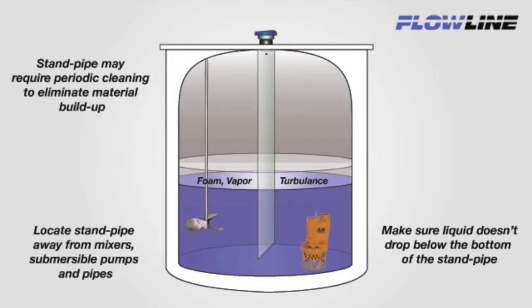Now that we have our standpipe assembled, we need to install it. Be sure to locate the standpipe away from mixers, submersible pumps, or pipes. It should be firmly affixed to the tank or associated mounting apparatus. Make sure that the liquid level does not drop below the bottom of the standpipe, where it could be ingested. Finally, the pipe may require periodic cleaning to eliminate material buildup over time. Be sure to follow appropriate safety precautions.